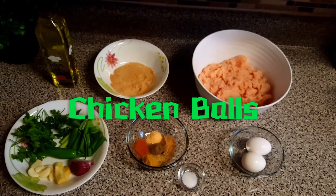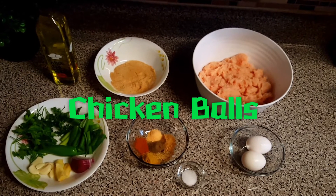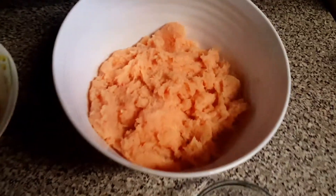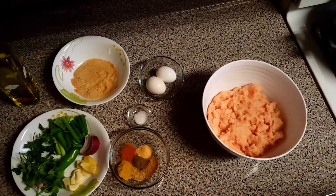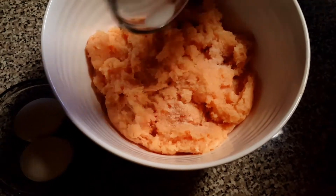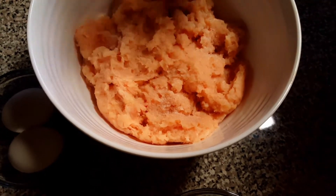Hello everyone and welcome back to my channel. I'm here today again with a new recipe — I'm going to make chicken balls. So let's get on to it. First, I'm going to add salt into the diced chicken.